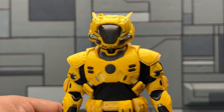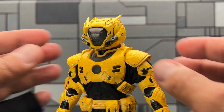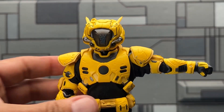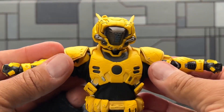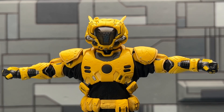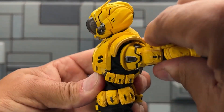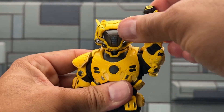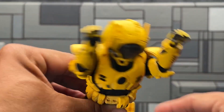Moving down to the shoulders, one unique design that doesn't get talked about much is the shoulder pads — they have a pull-out swivel technology, similar to the drop-down leg method on other figures. This allows more range of movement without breaking or snapping the shoulder pads. When they're out, you get lateral and rotational range of motion in the arm area, which is important because this is a flying character.